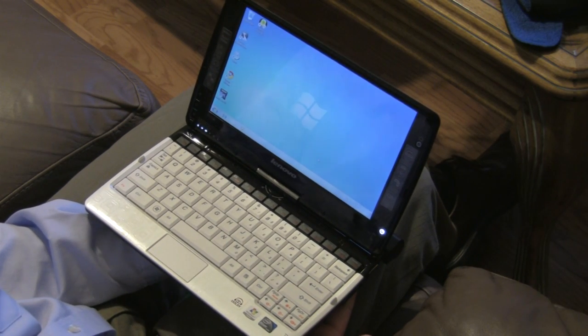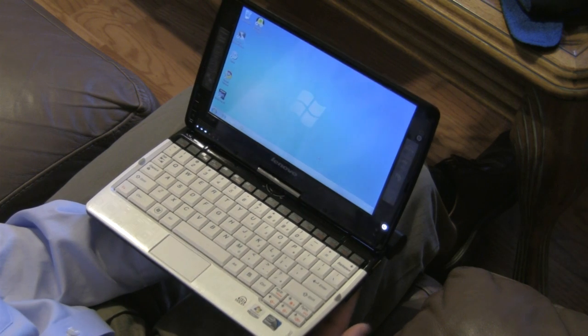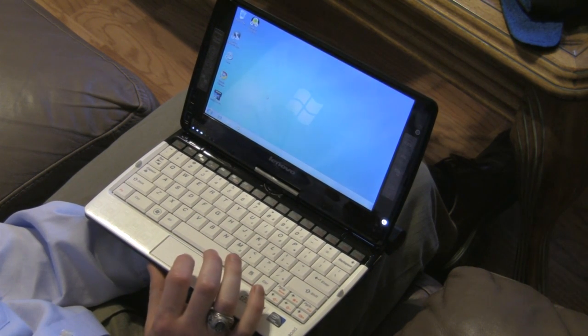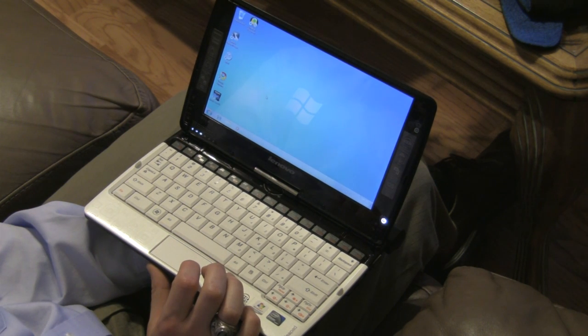Today we're looking at the Lenovo S10 3T Tablet Netbook. It is a Netbook with an Intel 1.66 GHz Atom Processor and 1GB RAM.